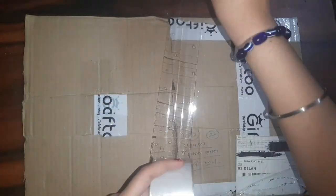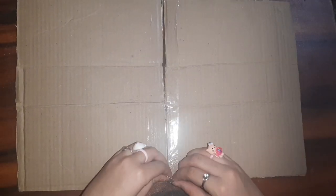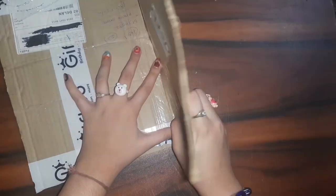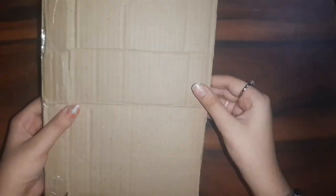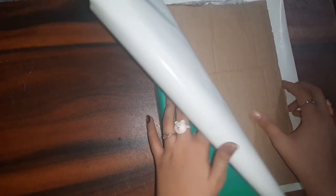By the way, if you have any doubt understanding any step of this craft project, please email me — the email ID is in the description. Now fold it so that it resembles a file folder shape, and then cut out all the extra cardboard.